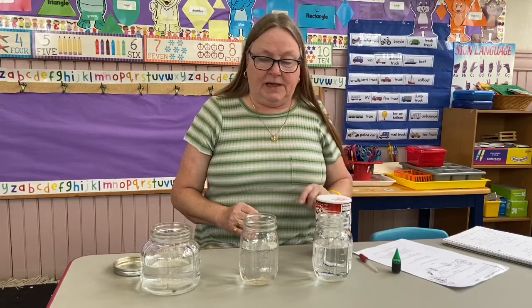Hi, boys and girls. Now I have something else that I would love for you to do, but you have to ask your parents if you can use these things, okay? And they might need to help you a little bit. It's an experiment about salt water and fresh water, and I'll explain that in a minute.